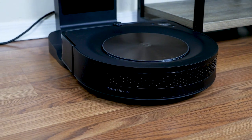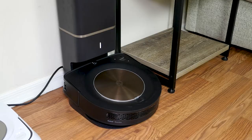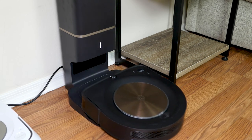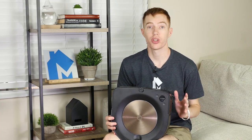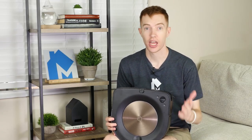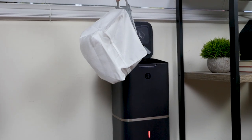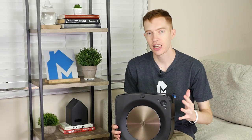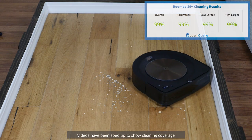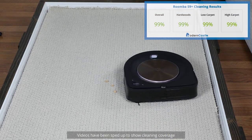Another feature is Recharge and Resume, which allows the Roomba to return to its base and recharge any time it runs out of battery, then simply return to where it left off to continue cleaning until the job is done. The Roomba S9 Plus comes with a number of important accessories including the charging base, two disposable bags for the clean base, two HEPA filters, and two spinning brushes. Cleaning performance on the S9 Plus was truly exceptional — it removed 99% of all debris on each floor type including hardwood, low pile carpet, and high pile carpet.